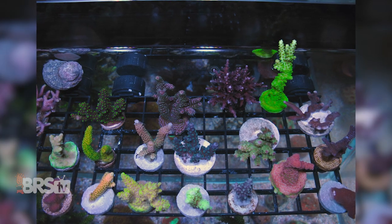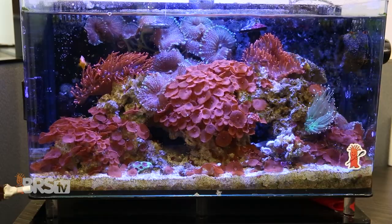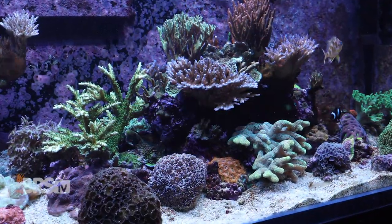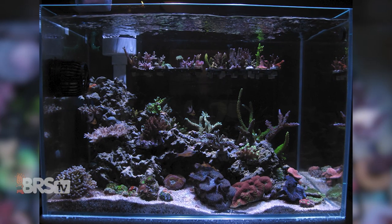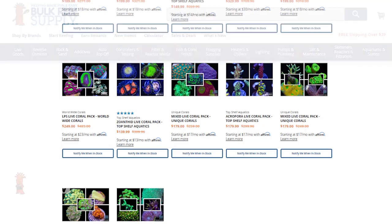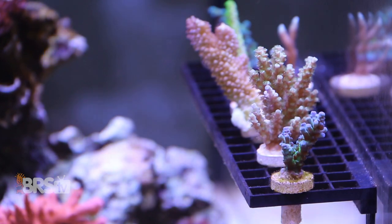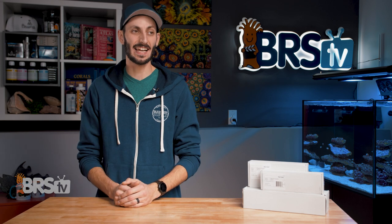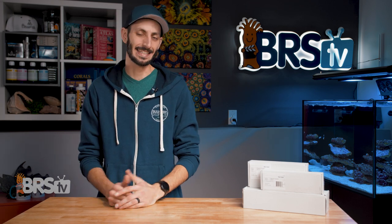Coral frags are an inevitability when it comes to reef keeping. Even if you adopt a tank filled with large colonies, you'd eventually need to do some trimming as the corals grow too close together, and you'll find yourself looking for a safe place to put those frags. More likely though, you'll be getting lots of frags from your local fish store, frag swaps, fellow reefers, or even shipped from your favorite online vendor, and you'll want a safe spot for them while you decide where in your tank you want to glue them down so they can grow out. And if you're anything like me, that could take a few days, maybe weeks — I can be pretty indecisive.